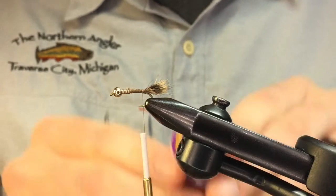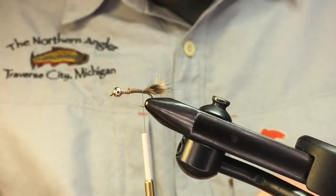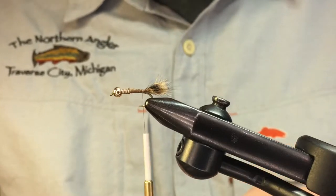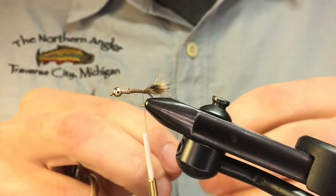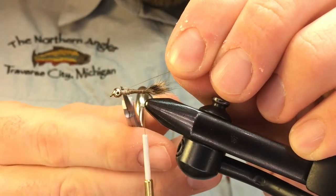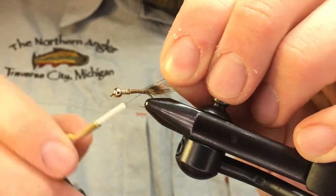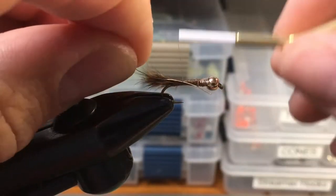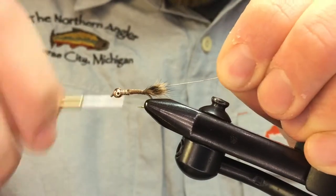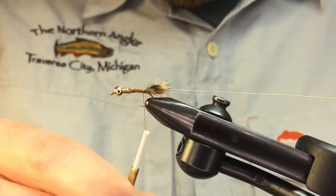Next we're going to use a little bit of brassy-sized gold ultra wire. This is going to add a rib to the fly and a little bit more durability. The original pattern uses tinsel, but this is a little bit easier to use and tends to last longer. Line up the tip of the wire with the bead as a length guide, then wrap down on top of it all the way to the bead so it's secure, and bring your thread right back to the barb.